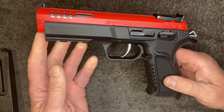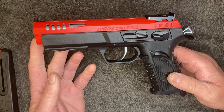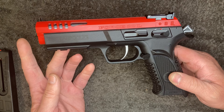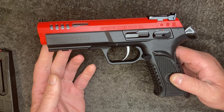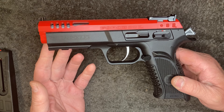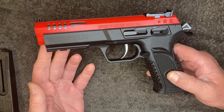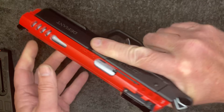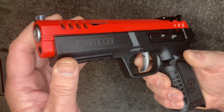Tanfoglio I'm guessing is aiming this gun at the sport shooting guys - steel challenge or any one of the action sports - also maybe as a training gun. It's a full-size pistol and it's only 22.